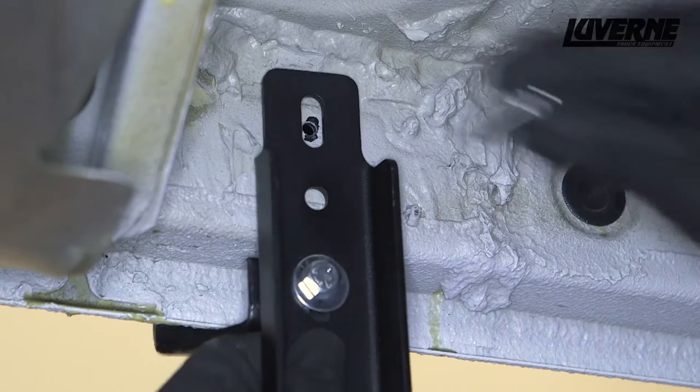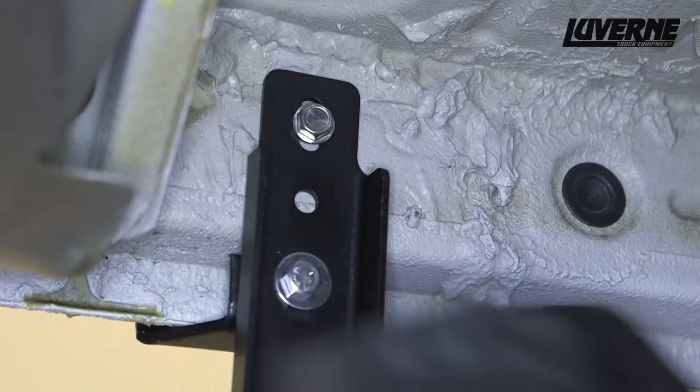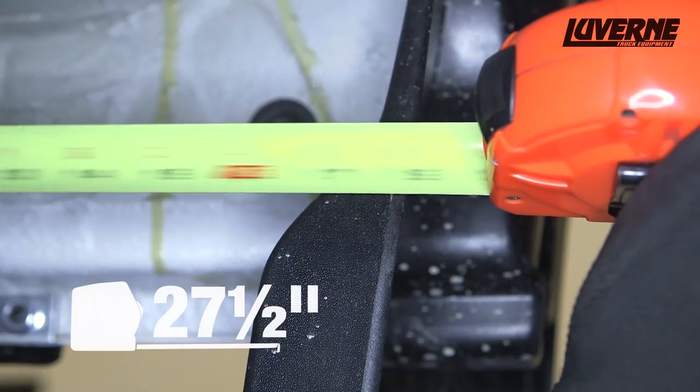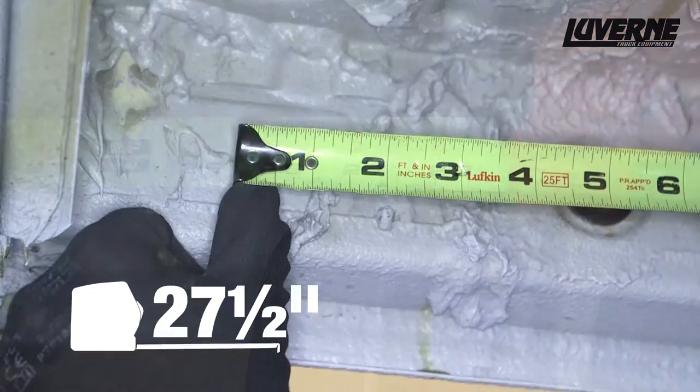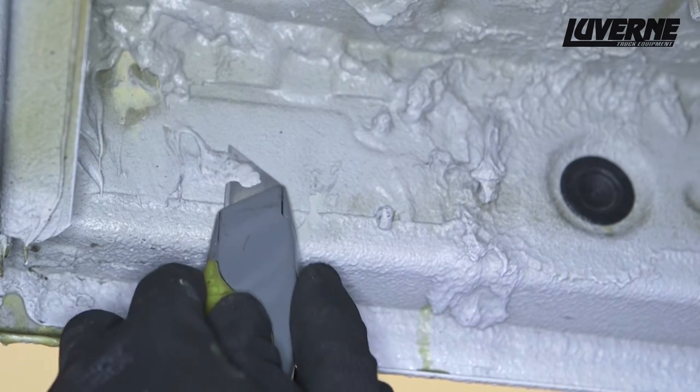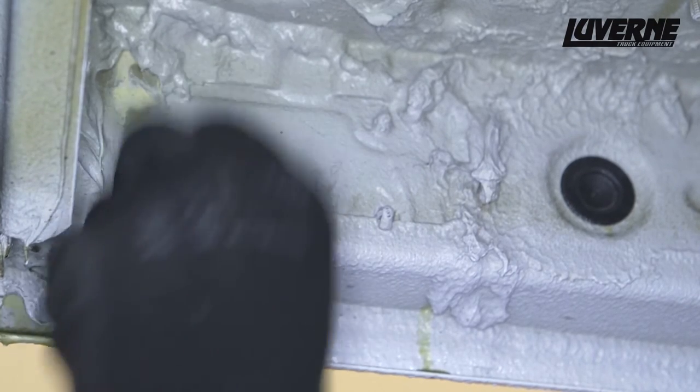If the truck does have rear AC, attach the brackets using the same method as the rear bracket. To attach the rear bracket, measure about 27 and a half inches back from the front of the mud flap. You may need to cut off some of the underbody coating to allow the bracket to sit flush against the body.